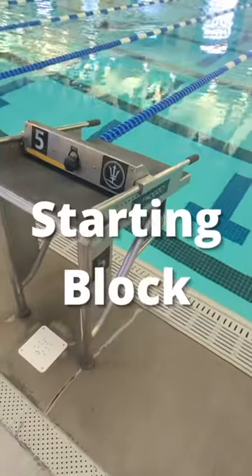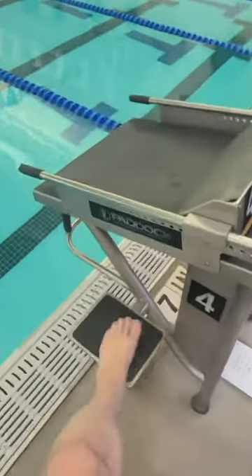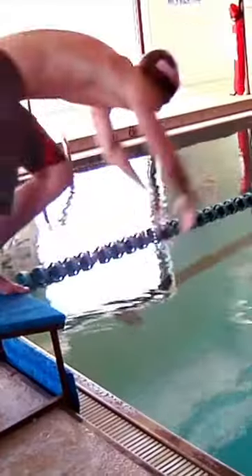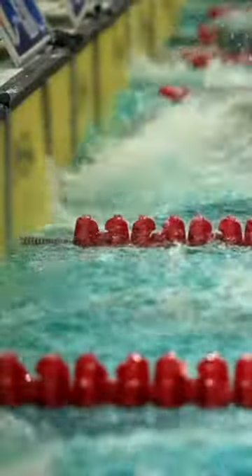This is the starting block, or a dive block. Here's another one over here. You put your foot up here and climb onto your starting block. That is where you will start your races from a dive. If you're just swimming for practice, you'll just push from the wall.